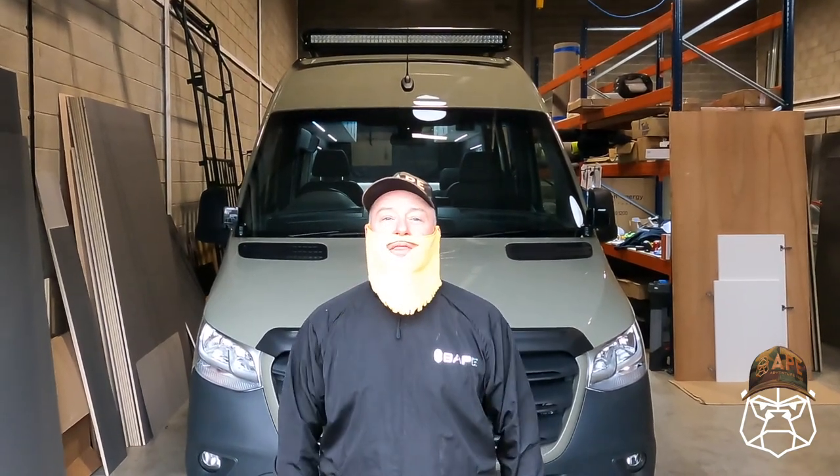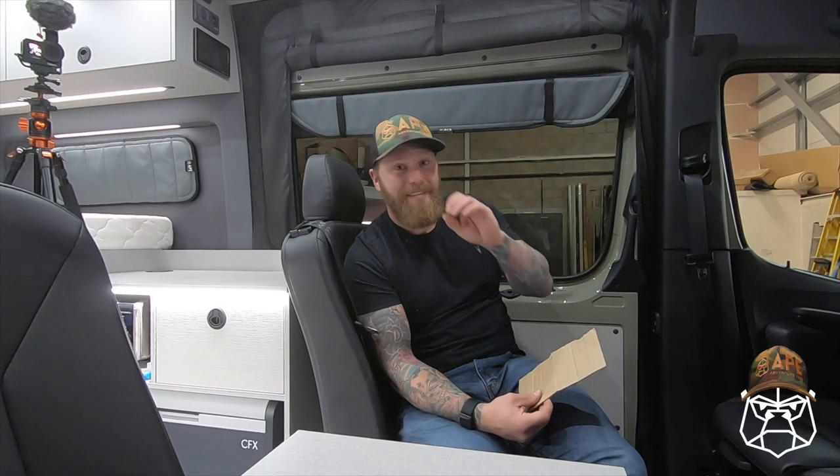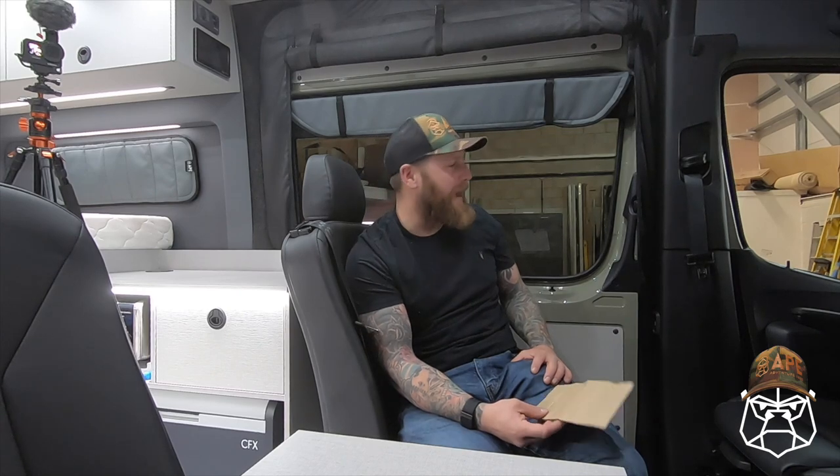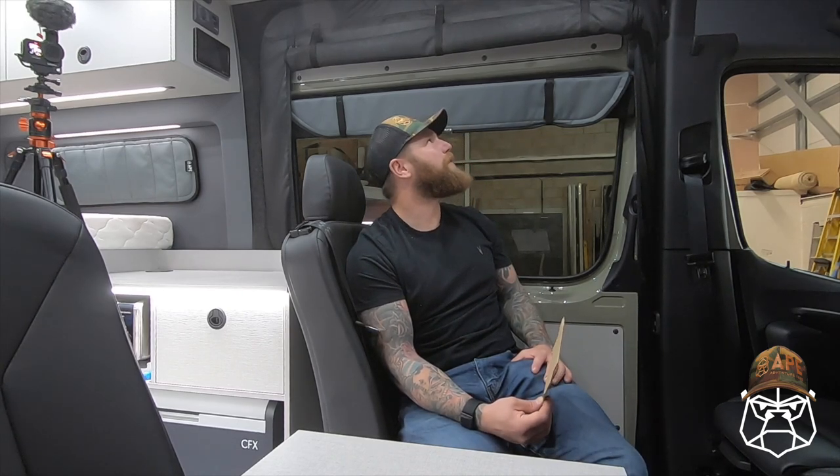Welcome back to the channel, guys. This is Kong. Thanks for having me back. The base vehicle is like a unicorn over here - it's a medium wheelbase Sprinter 4x4. Months and months of waiting. I was going to keep this one as a demo but sadly it's going. This is actually supposed to be your van, wasn't it? It was, mate. That's why it's literally built to the max. I know exactly what's gone into this and this is the real deal.